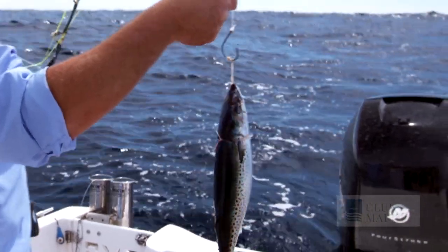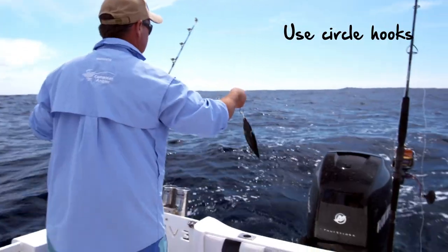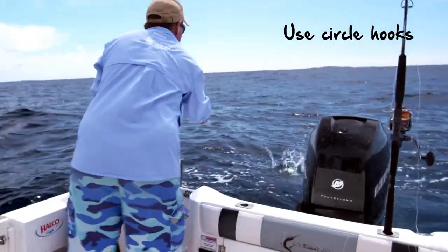The one thing that's changed Marlin fishing is that it's all catch and release, and there's one hook that plays an important role in that — the circle hook. If you're using natural bait, whether live bait or dead bait, you have to use circle hooks these days, because not only will it give you a better hook-up rate, it's also a lot better for the fish.